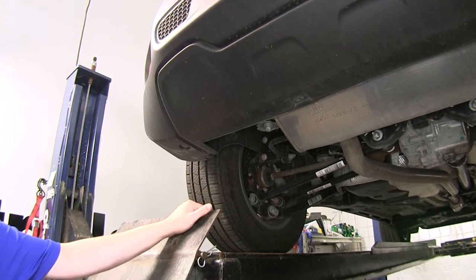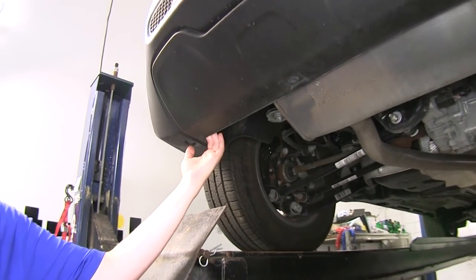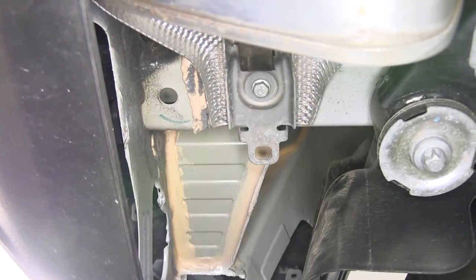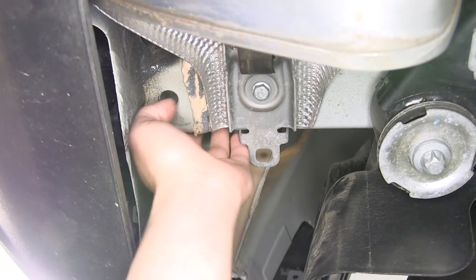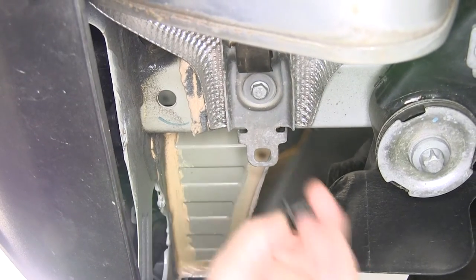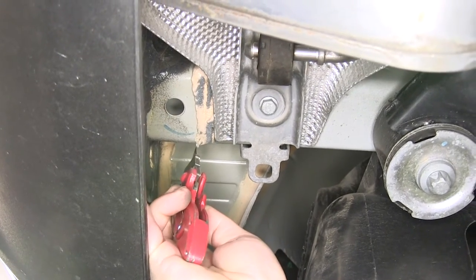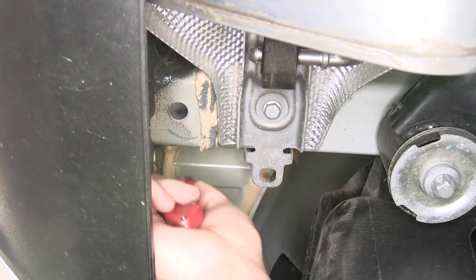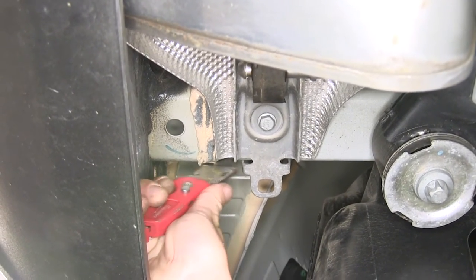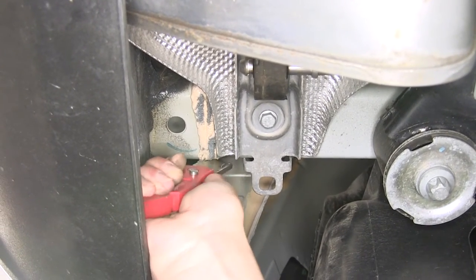We'll begin our installation underneath the vehicle on the driver's side at the back corner. There are some plugs in the frame rail that we need to remove — the plug located at the bottom and both plugs on the outside of the frame rail. Repeat that on the other side. You'll also see a band of caulk running around the frame here. This can interfere with our hitch, making it difficult to install, so take a razor knife and scrape it off to make it as flush as possible on both sides around the hole.